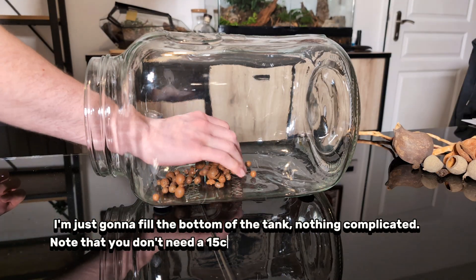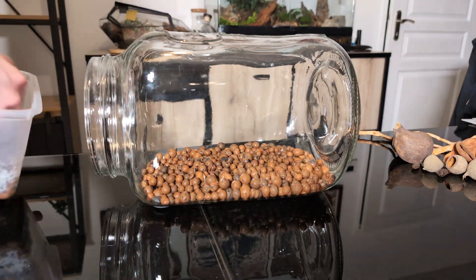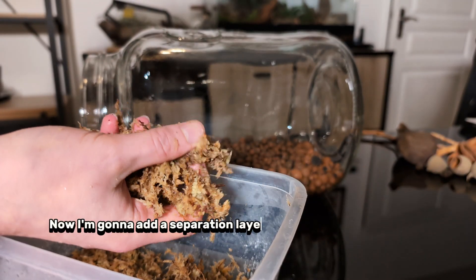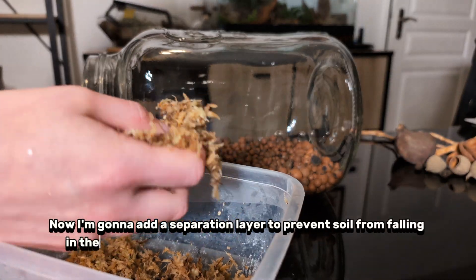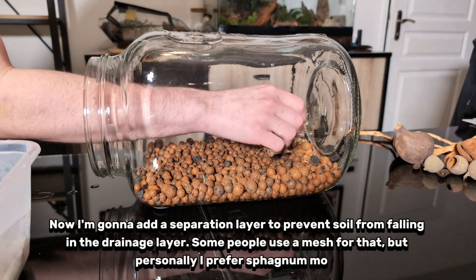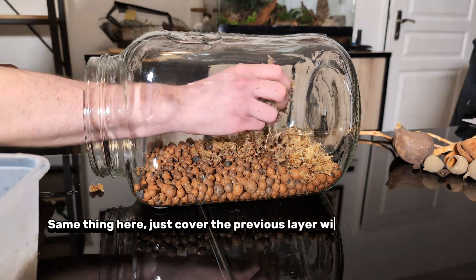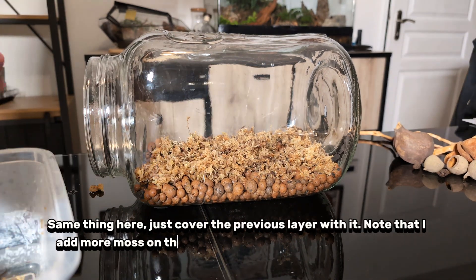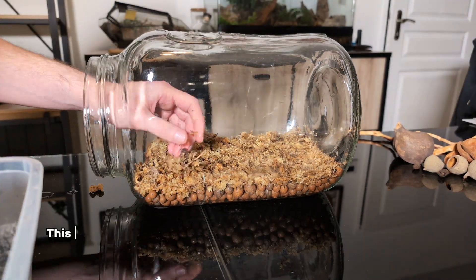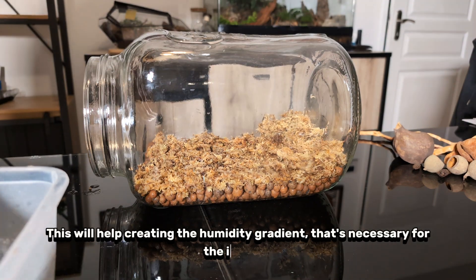Note that you don't need a 15-centimetre drainage layer like some people do. Now I'm going to add a separation layer to prevent soil from falling into the drainage layer. Some people use a mesh for that, but personally I prefer sphagnum moss. Just cover the previous layer with it. I add more moss on the back of the tank to allow bigger water retention. This will help create the humidity gradient that's necessary for the isopods.